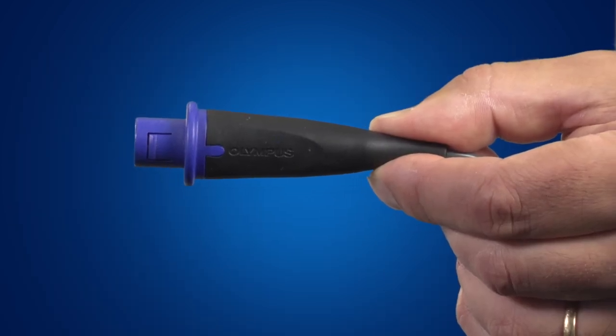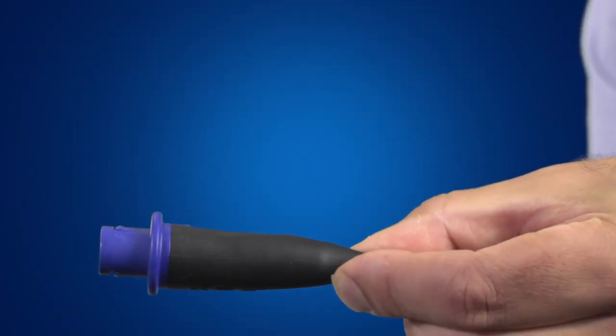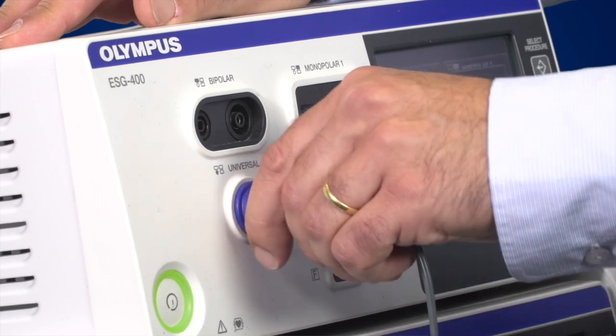When connecting the universal plug to the ESG400, the Olympus sign should be pointing upwards. When removing the cable, do not pull on it — instead, pull on the plug itself.